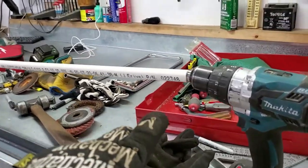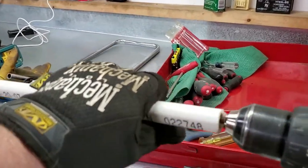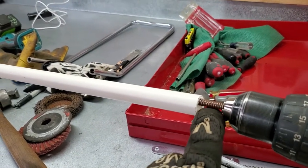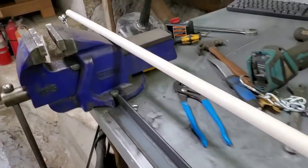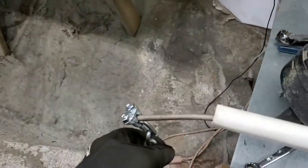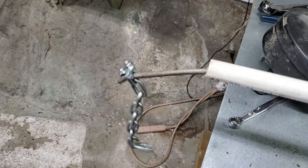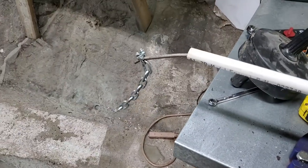What we have here is the 'internal frame cleaner 2000' — I've got an old toilet drain cleaner, a pipe I had sitting around, and a chain on the end of it. I'm going to shove that into the frame and see what kind of trouble I get into.